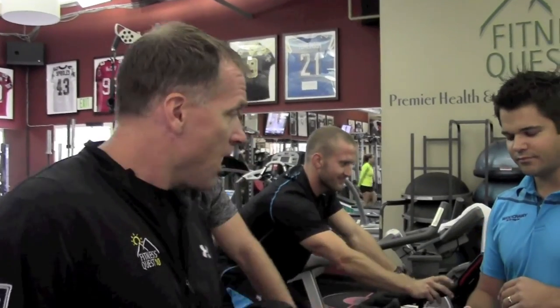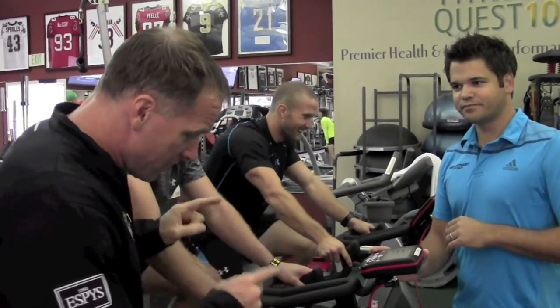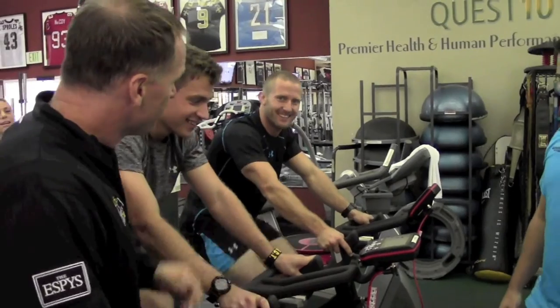So message for you, Brittany out there — you were calling Bristol out yesterday. Bristol was right, so you better be watching this, Brittany. The trainer is easier, and she's like, Jeff, you're getting a little weak. Good job, Bristol.